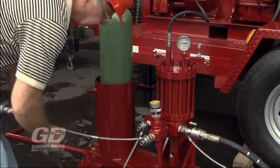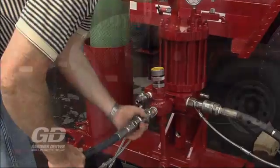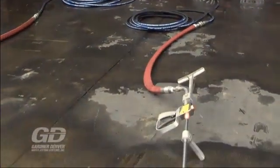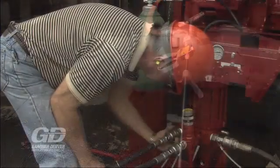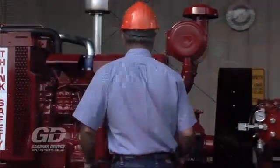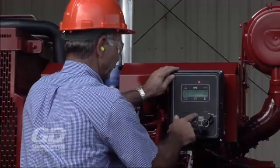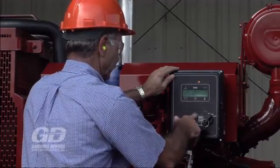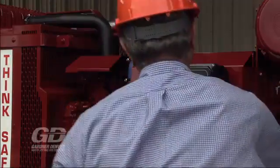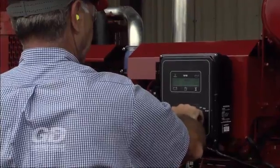Next, connect the water blasting guns to the shutoff gun splitter. Now, turn on the pump and engage the drive. Bring the pump up to speed while the flow control valve is open.